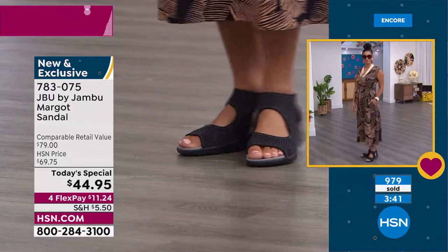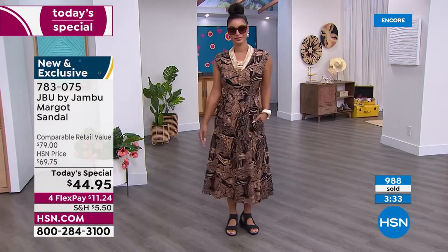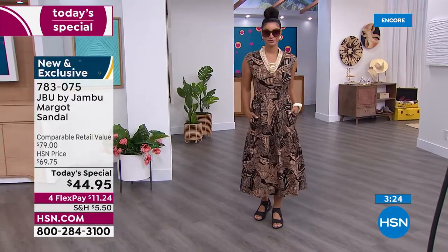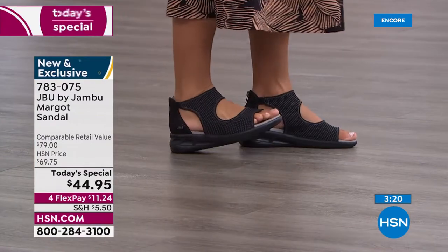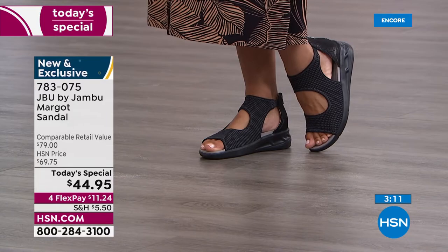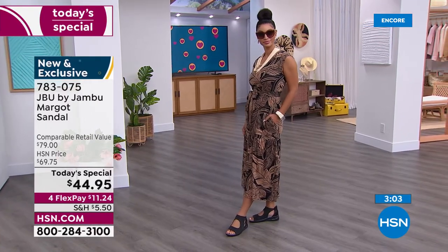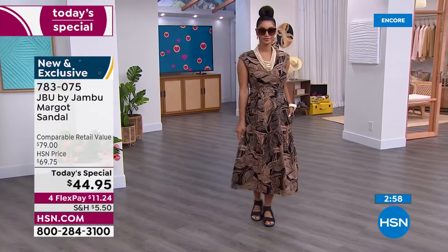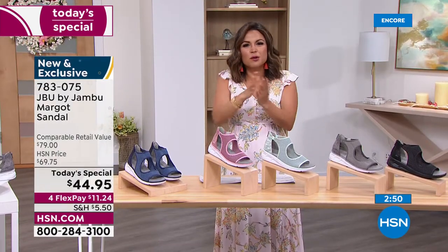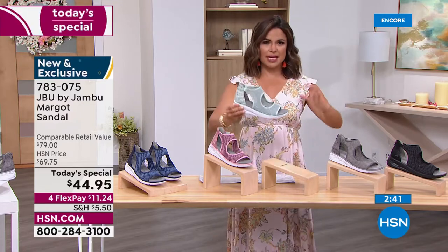Whatever your adventure — out the back door on a trail, going on a cruise, traveling, meeting the gals for lunch — the JBU Margo will take you there. When you hear "sports sandal" you think boardwalk or running errands, but look at how chic this is. The all-black version is so smart — even the outsole is black, and with that one and three-quarter inch lift, you immediately get the look of a wedge at a perfect height. You're not pitching forward, not flat on the ground — more comfortable.